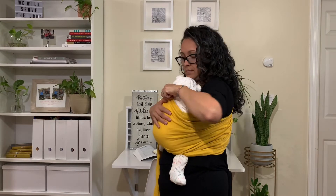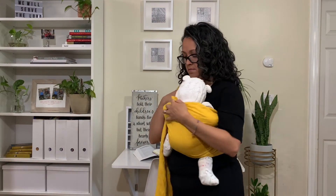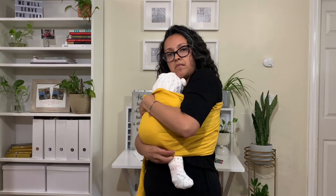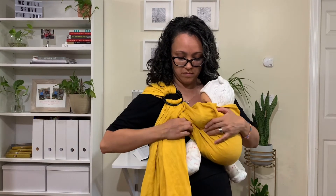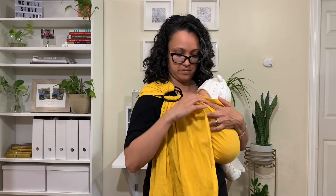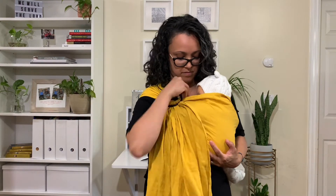Pull any slack in the bottom and top over towards the rings, then pull the slack through the rings. Tighten the sling in thirds: the top third is tightened horizontally, the middle section is tightened diagonally, and the bottom section is tightened vertically.